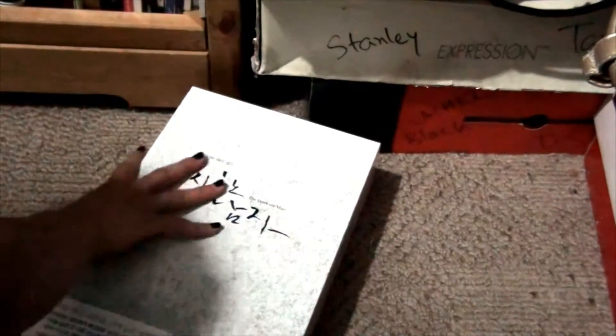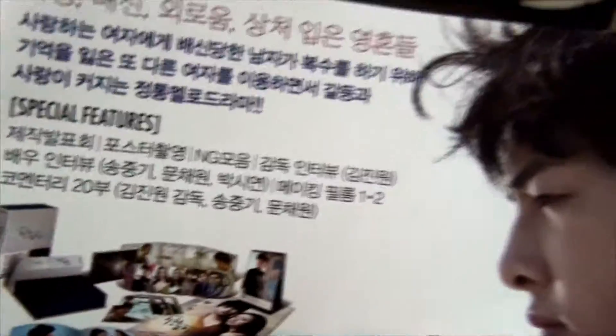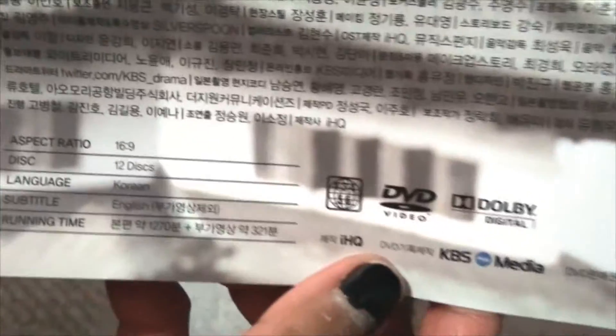So this is what the front looks like — I'll zoom in — and then this is what the back looks like. I'm just going to take off this sleeve to show you what it looks like. The sleeve tells you the details of what this box set contains, and the back tells you the specs. Since this is a DVD it has a 4:3 ratio, and the episodes have English subtitles, but the special features do not — as always with Korean box sets.